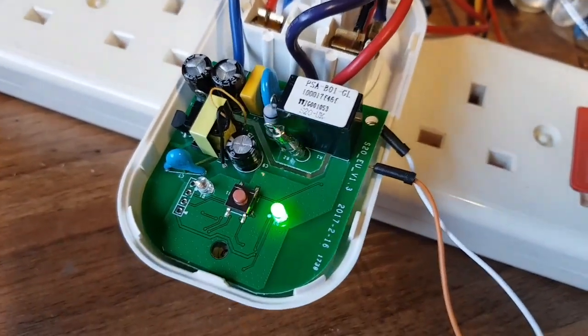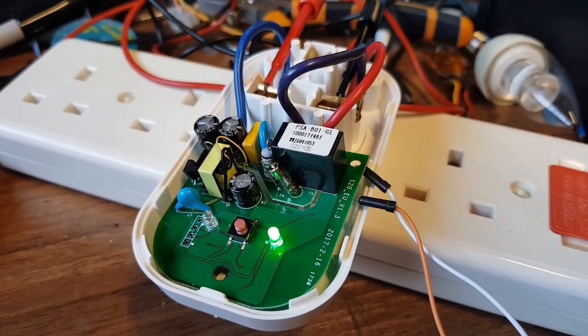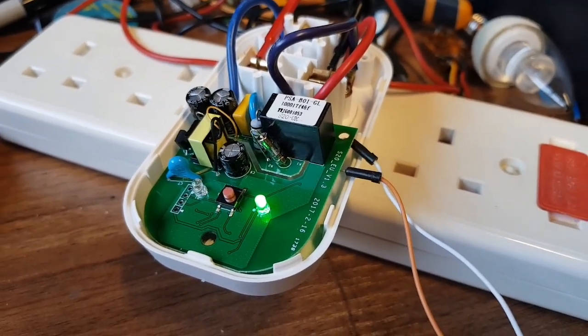At least we got to have a look inside and we did get to see an ESP8266. Right, for now — I'll see you later. Bye for now. Don't touch it, it's too live.